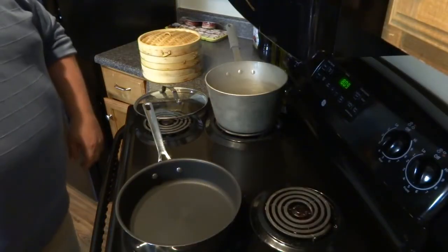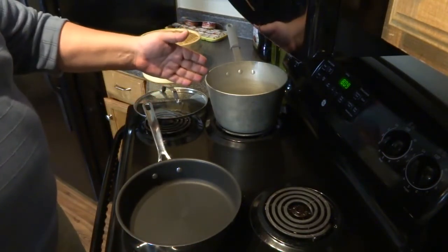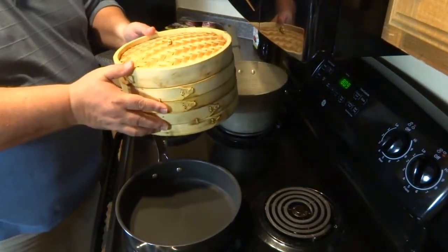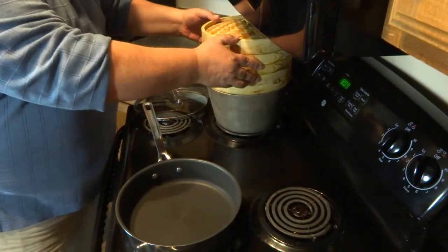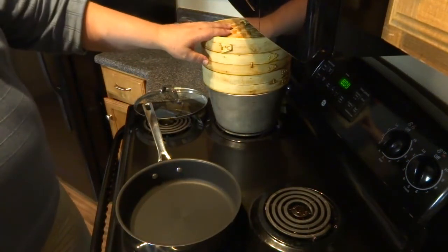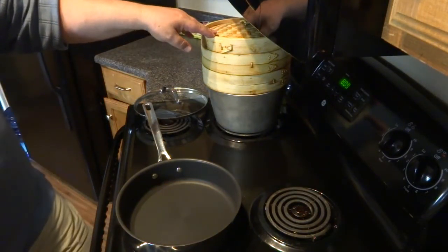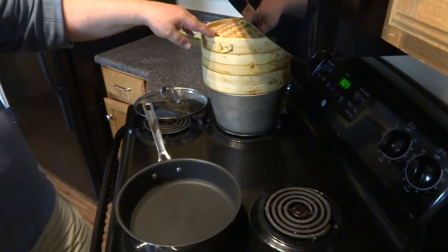First, you'll notice we've got boiling water. We're not going to add the boiled ones yet — we're going to put the ones on to be steamed. I picked up this steam pot at an Asian market; you'll have to see where you can find them in your local area. Steaming at setting six is going to take approximately 10 to 12 minutes. You can look at them and tell.